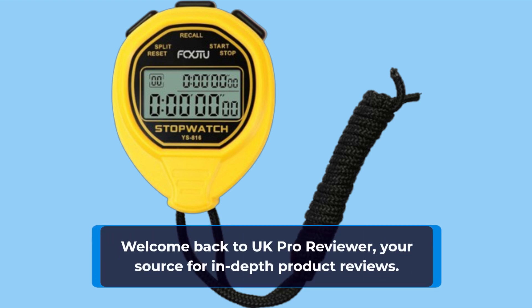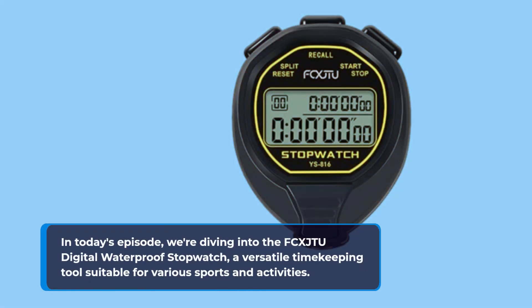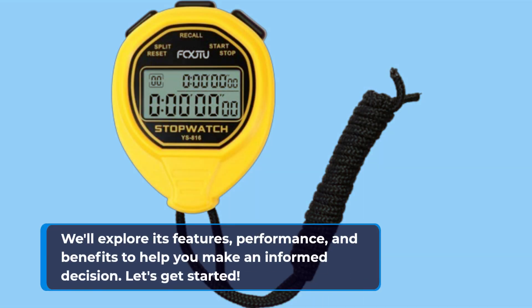Welcome back to UK Pro Reviewer, your source for in-depth product reviews. In today's episode, we're diving into the FCX JTU Digital Waterproof Stopwatch, a versatile timekeeping tool suitable for various sports and activities. We'll explore its features, performance, and benefits to help you make an informed decision. Let's get started.